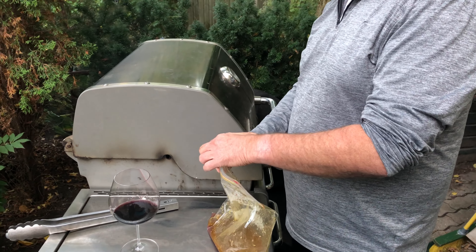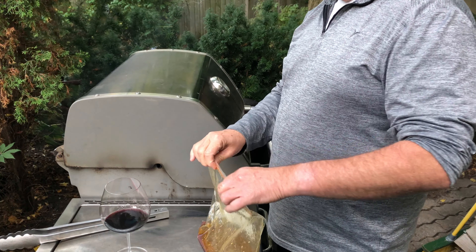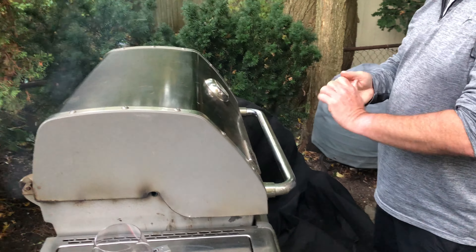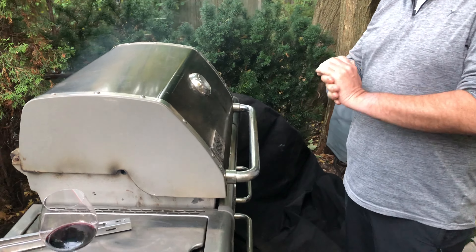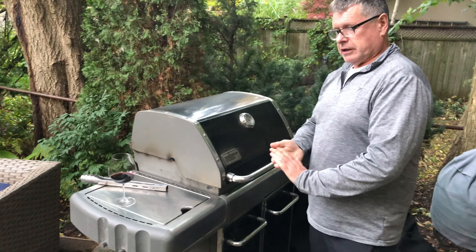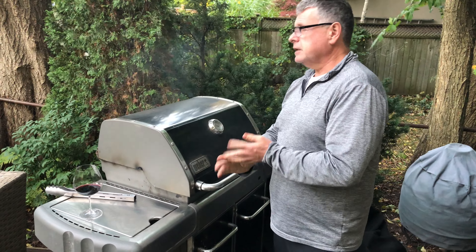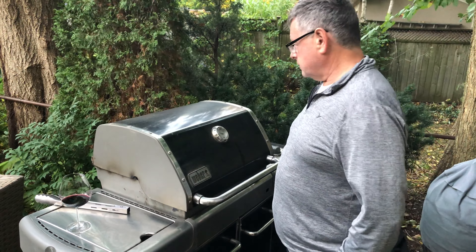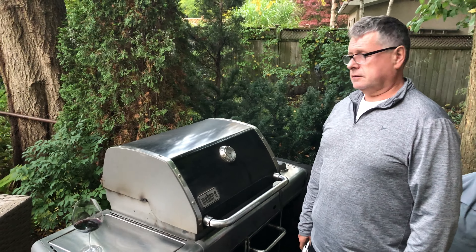How long would you let that cook for? We'll let it cook on that side for about five minutes. The secret is not to overcook it — you overcook it, it gets a little tough. It's not a very tender cut of meat, so leave it on the rare side. It's also a very lean cut of beef.